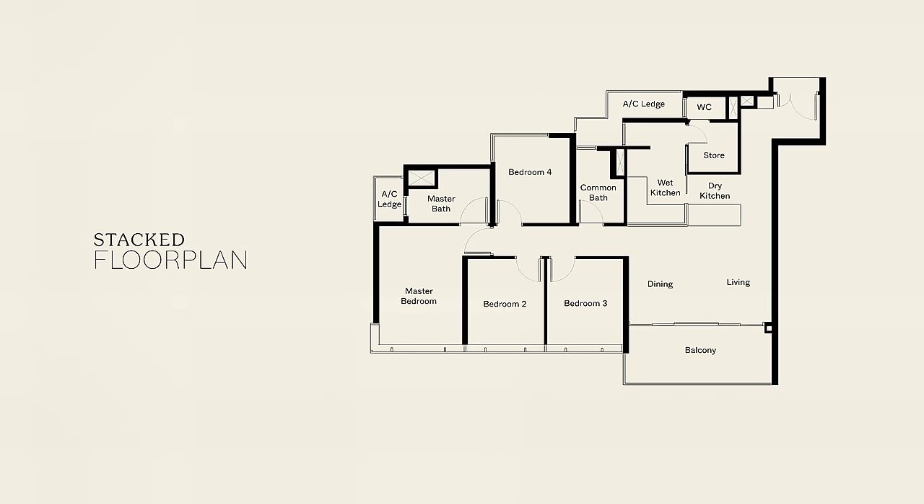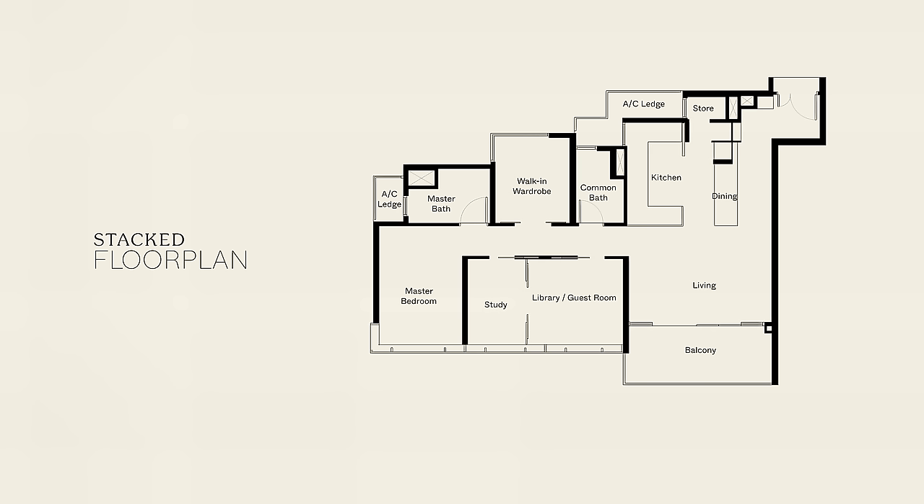The original layout was very cookie cutter — it didn't maximize the usage of the spaces nor suit the homeowner's needs. We wanted to offer something better, but not at the extent of redoing everything.